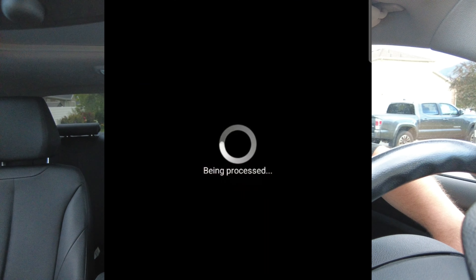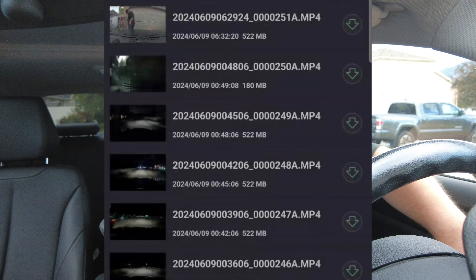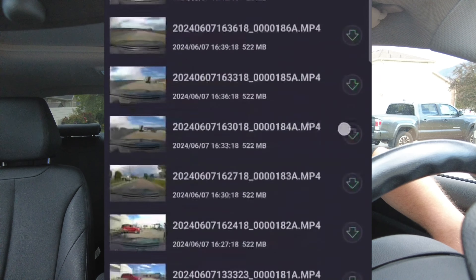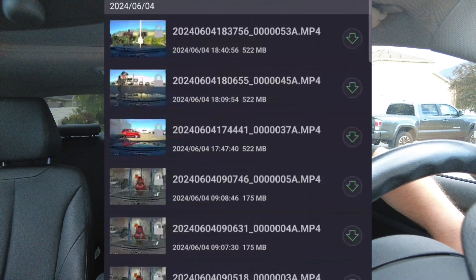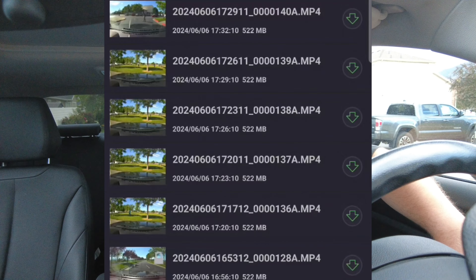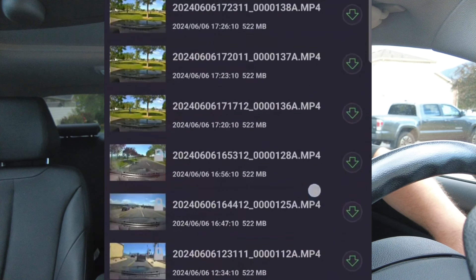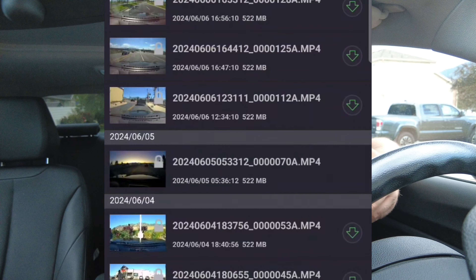I'll show you what that looks like — I'm going to screen record here for you. This is what you see when you open up the app. You have to stop the recording so you can go look through your files. It's constant recording. The last non-locked footage saved is from the 6th, and it is the 9th, so it saves about three days worth of footage before it deletes it — unless it's locked. If it's locked it won't delete it, because that's an event that has occurred.